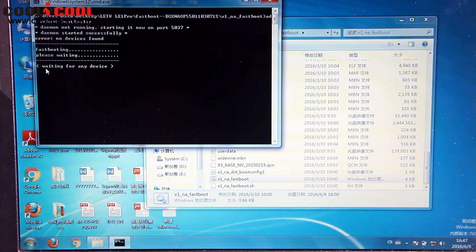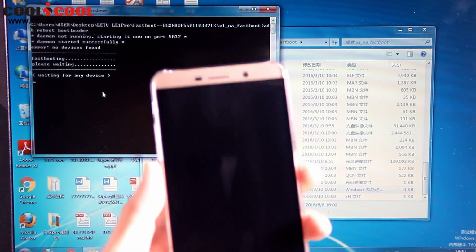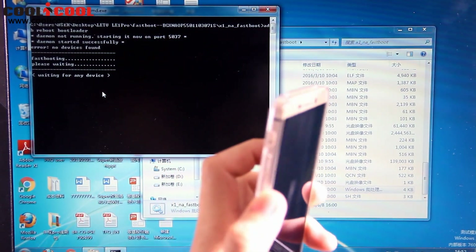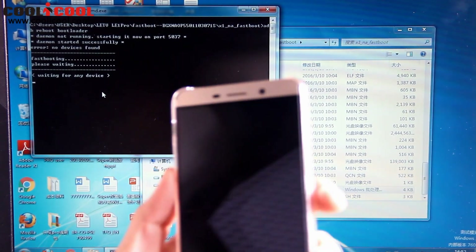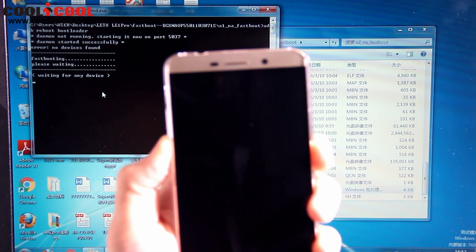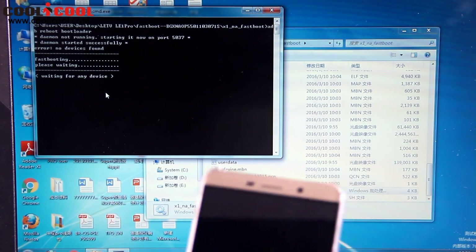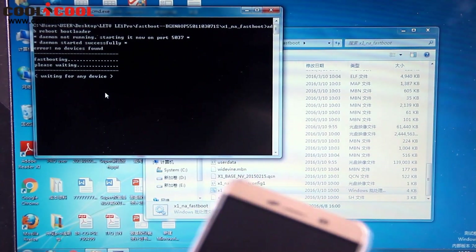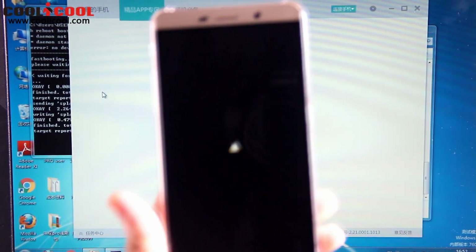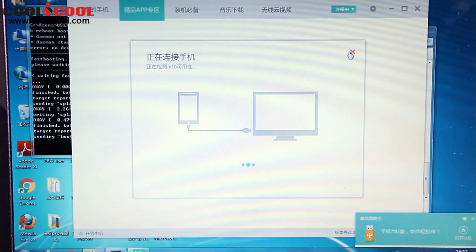As you can see, it is now waiting for any device. This is the signal to connect the smartphone. To do that, we need to press the volume rocker and the power button together, as I show you. Then this symbol will appear and you need to connect it with the USB cable.